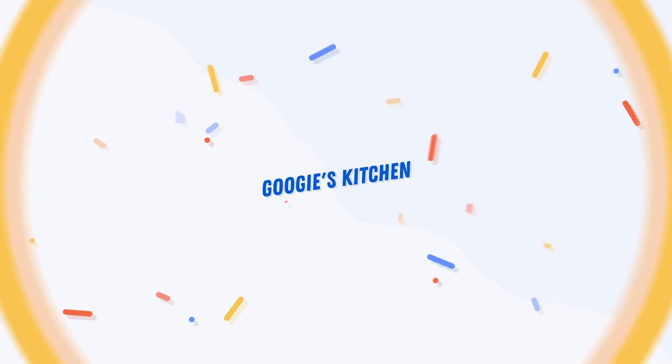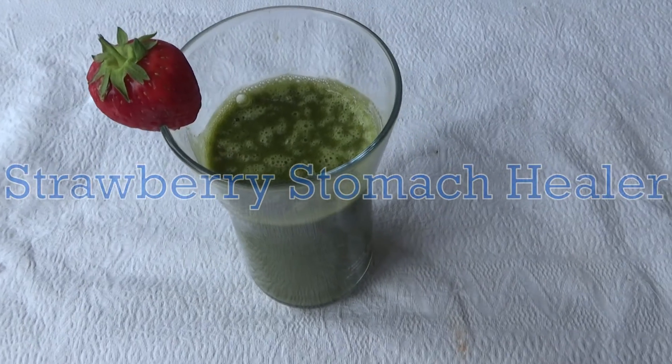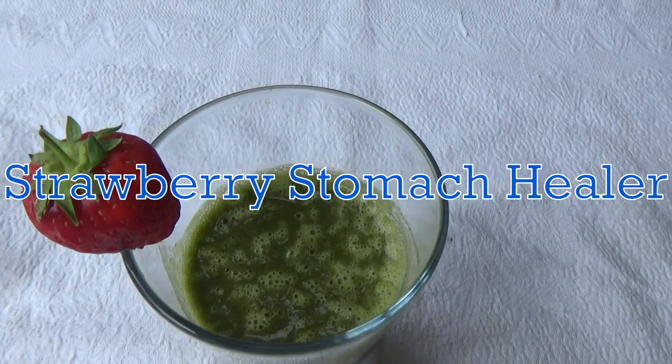Hi everyone and welcome back to Gigi's Kitchen, and if you are new here then hello and welcome. My name is Alexis and I post two videos a week on a Tuesday and a Thursday at 7am. So if you love recipe videos and you want to see more like this one, I would love to have you as a viewer. Please don't forget to hit that subscribe button.